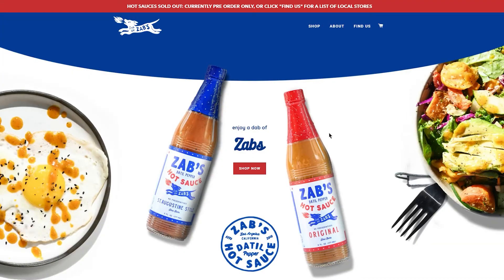The original is a vinegar-based sauce. The other is a bit more of the traditional datil pepper sauce — a bit sweeter, has some fruits in there — but this one gauges up in heat a little bit. You can find it on Fuego Box or on Zab's website.